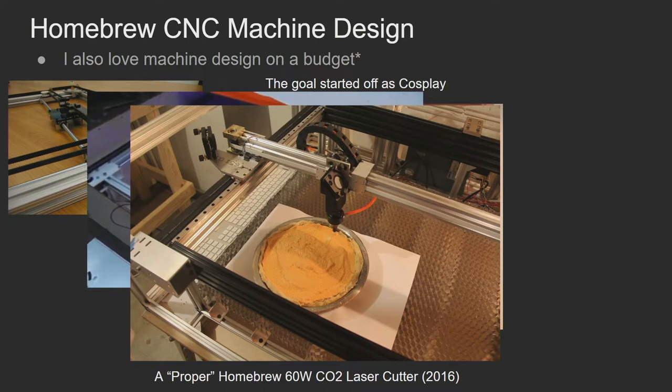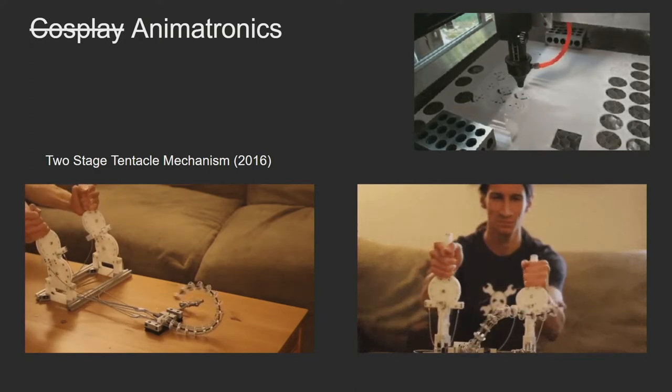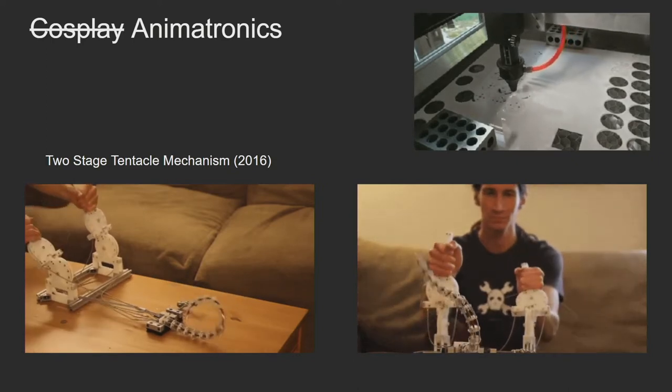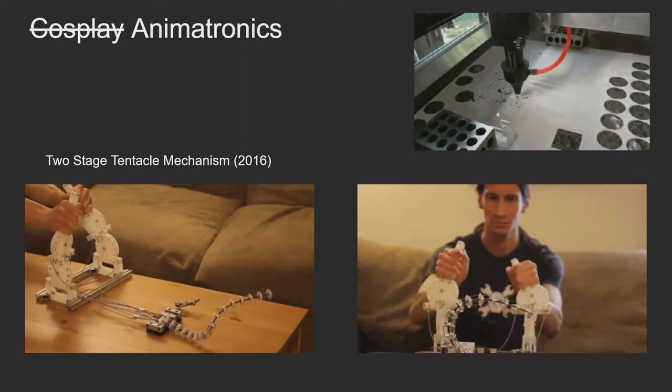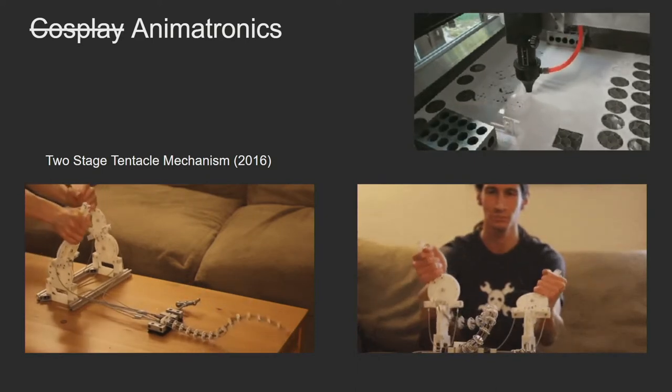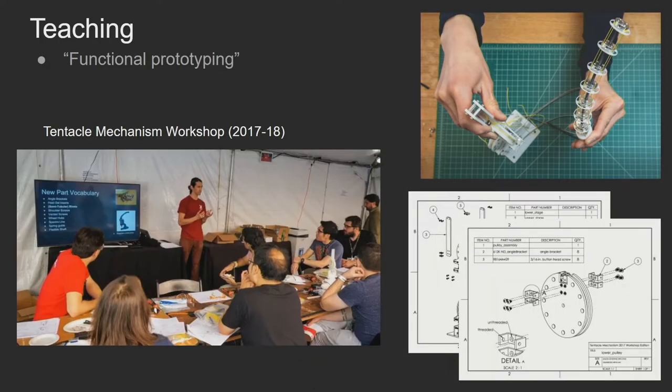The goal started off as cosplay, but I kind of forgot about that along the way. I had this nice tool and realized I could do animatronics with it — mixing and matching laser-cut parts in the upper corners with stock parts you can buy: wheel hubs, cables, springs, and conventional fasteners. If you combine all those together, you're able to make tentacle mechanisms. I thought these were really cool, so I started sharing them. I went to Hackaday Supercon a couple of years and kit-ized about 15 of them at each event, made assembly instructions, and showed people how to work with this vocabulary of parts.